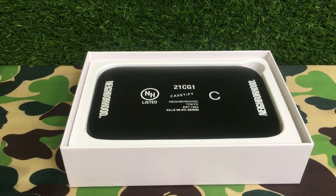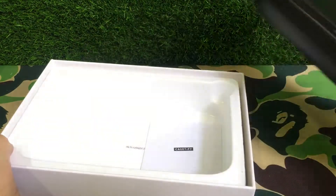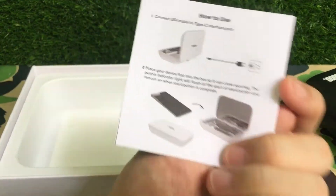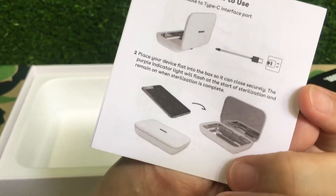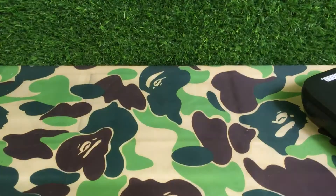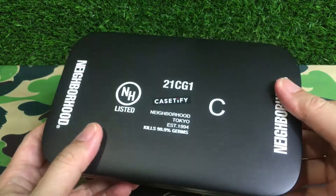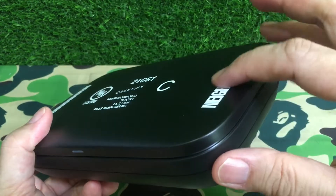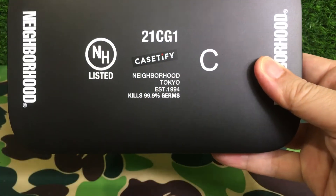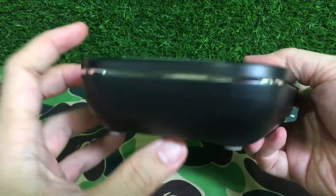This is the item itself — not very heavy, quite light actually. You've got some paperwork and instructions here. It uses USB-C and all that good stuff. Nice branding — you can see the print here, you can actually feel the print. It's not too shabby.